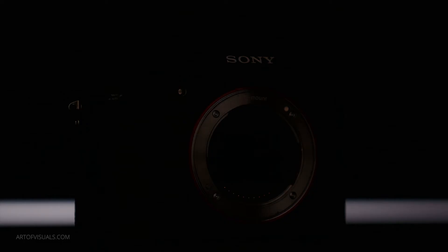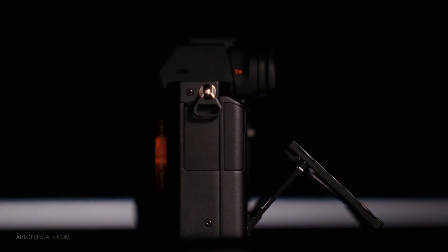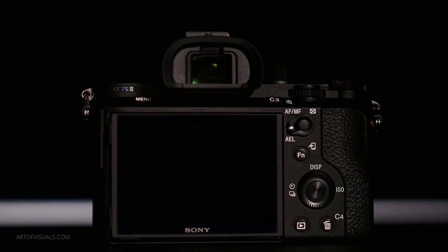Everything you just saw was shot on the Sony a7s Mark II — that was 120 frames per second, it's buttery, it's smooth. And that's not the only trick this camera's got: it's a full frame, 4K, high ISO, low light beast.